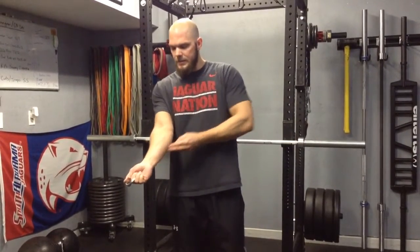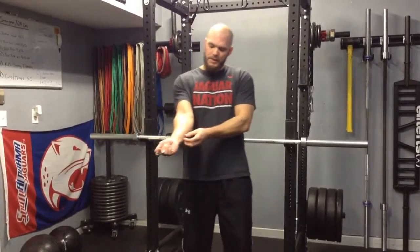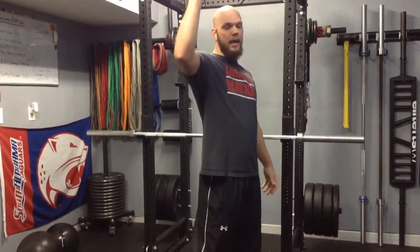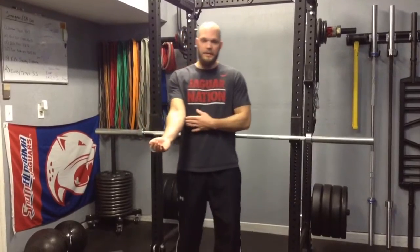A lot of lifters get tennis elbow or golfer's elbow — whether it's medial epicondylitis or lateral epicondylitis. A lot of throwers, too — I work with tons of baseball players — whether they have a mechanical deficiency in their delivery, they'll get some stiffness and irritation in through here. I'm going to show you things I've done when I've had tendonitis on both sides.